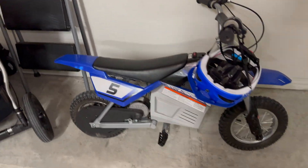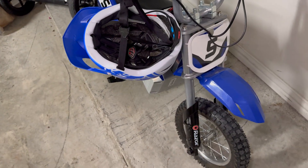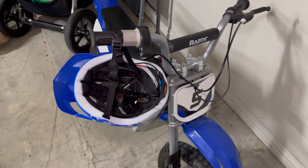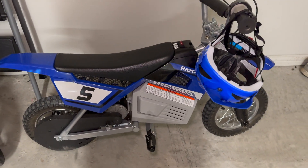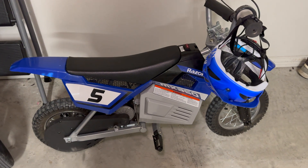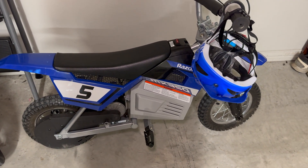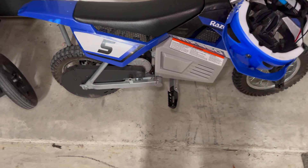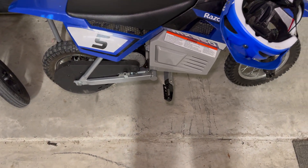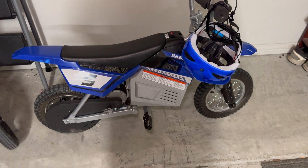No problem lifting it over fences or loading it in the car. I'll throw some videos of him riding. Overall, still really happy with it. I've only charged it the one time in the last week and it's been fine — he's been riding it every single day. The rated runtime is 30 minutes on the MX350 with the normal battery, and he's done at least double that.